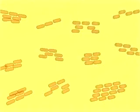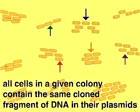A variety of assay methods can now be used on the bacterial colonies to determine which contains the particular DNA sequence we wish to isolate.